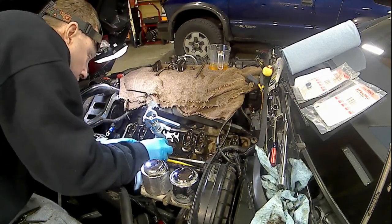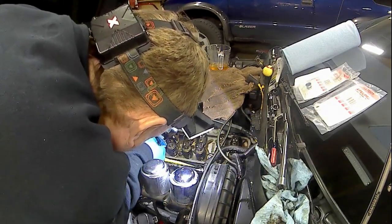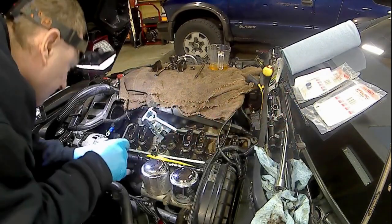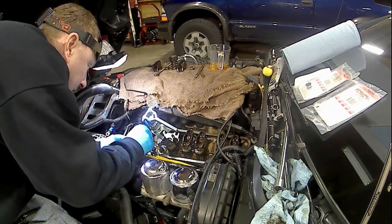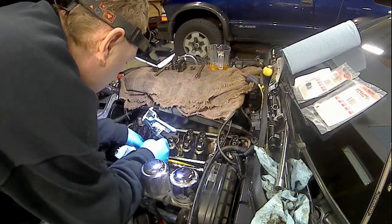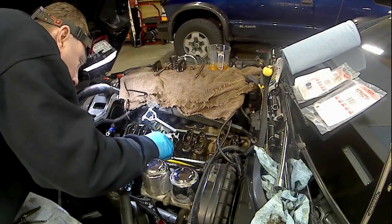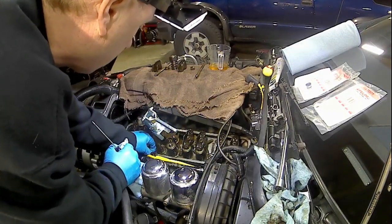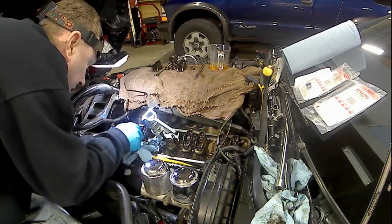So clean that up real good, get everything out of there that you can. Dirt's your worst enemy. See, I got a little piece of plastic right there, guys — from that little old ring, used to be an old ring on the valve stem. So you want to make sure you get all that junk out of there. It's still up in there — you want to get that out. Don't want any of that hard plastic stuff in there. Make sure that's all out.